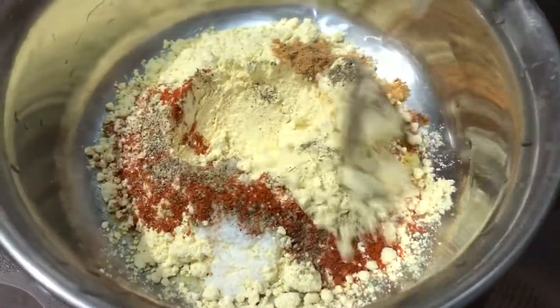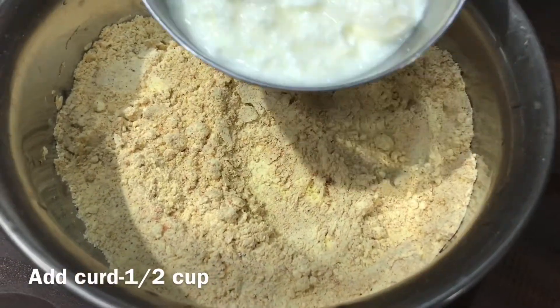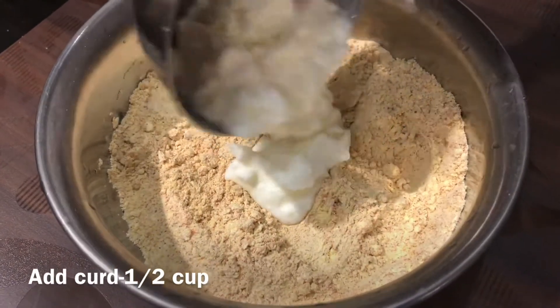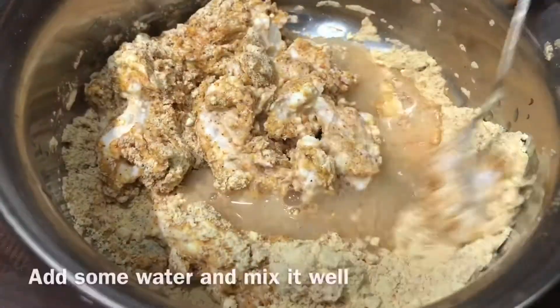I am going to mix it. Now I am going to add half a cup of curd and mix it all together.